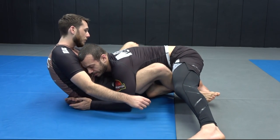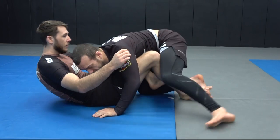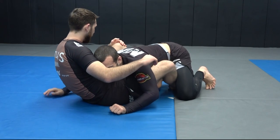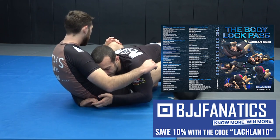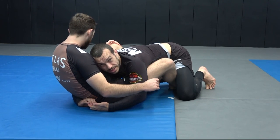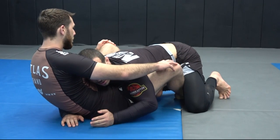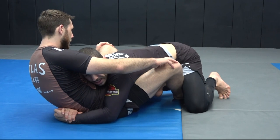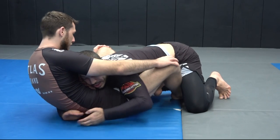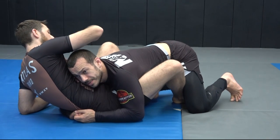From here I'm going to lock my hands together but I still want control of this leg. When I lock, my right hand has gone as deep as possible and I'll link my hands together — usually just fingers, because it gives me the maximum ability to still block this leg. If I link at the wrist, I have no control of that leg and it's easier for him to recover. So I want to link as far back as I can, blocking that leg, and connect my hands here.